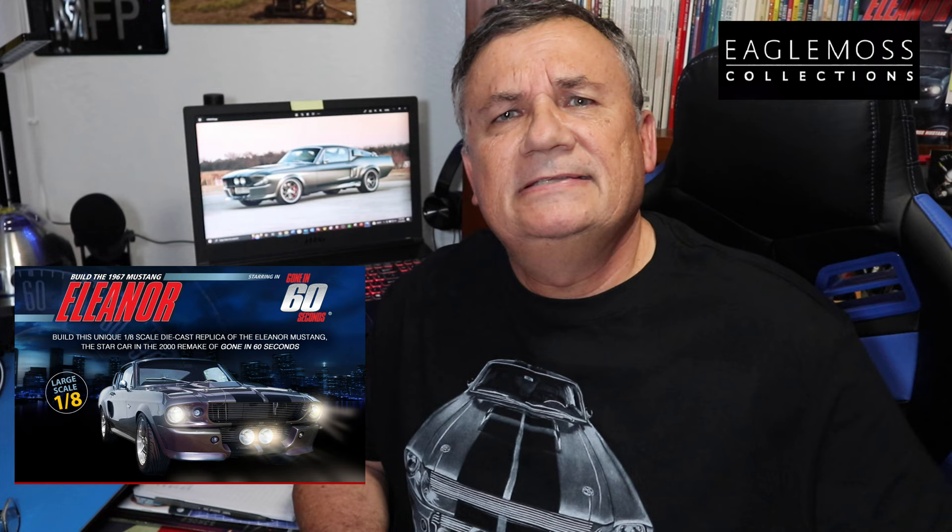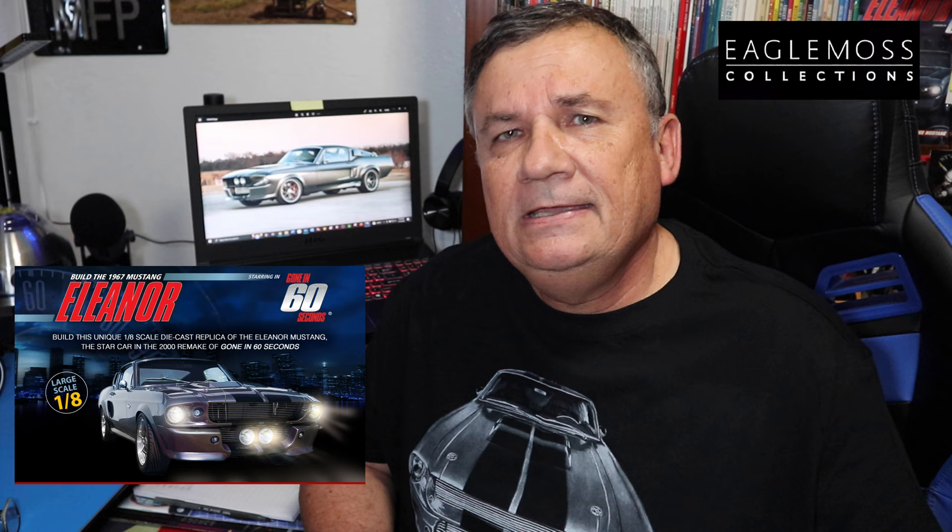Hi, this is Steve. Welcome back to Scale Model Kit Review. In this video, I continue to build the Eagle Moss Gone in 60 Seconds Eleanor. I am on pack number seven. In pack number seven, I complete stages 23 through 26. I work on one of the seats, the chassis, and the rear axle.